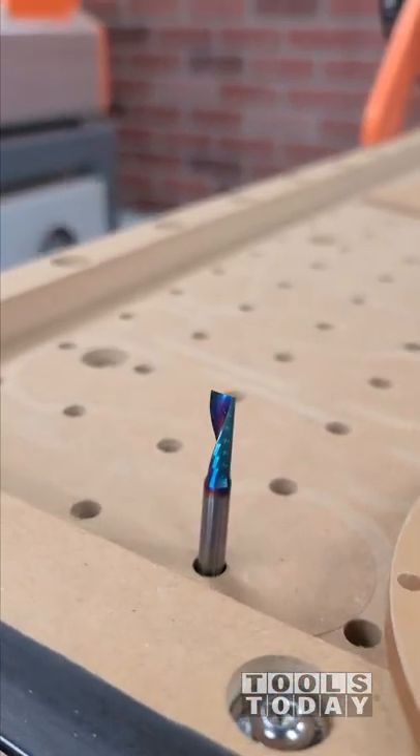With the acrylic done, we can start working on the wood, but we'll get to that in the next video. Hopefully you guys enjoyed it. Have a great day, everybody.